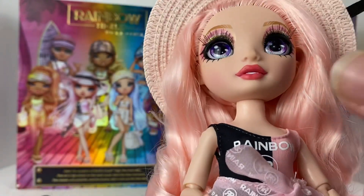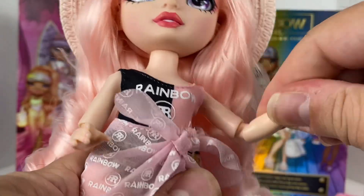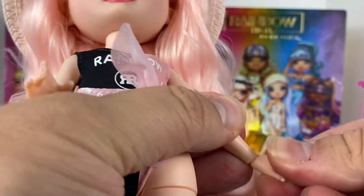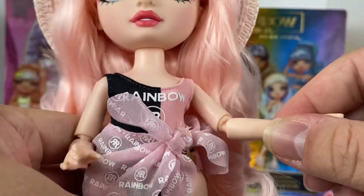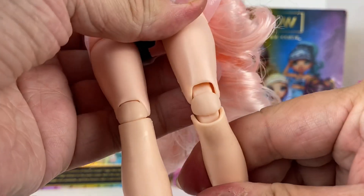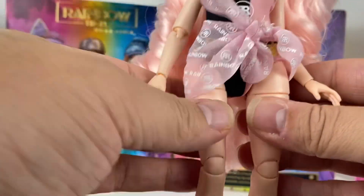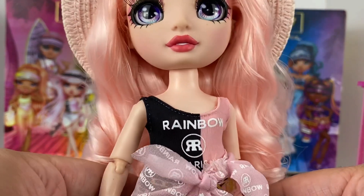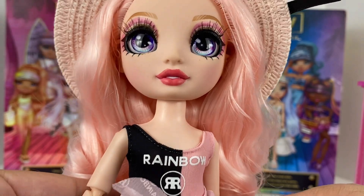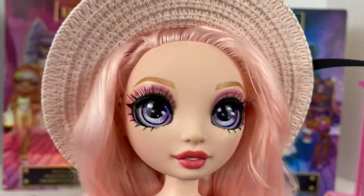With all Rainbow High dolls of course, we have good articulation: at the neck, full range of motion at the shoulder, at the elbow she can spin, and her hands also turn. Mine - I can't move the hands up and down very much, they're kind of tight on some of them. At the thigh her leg spins at the upper thigh, and we have bendability at the knee. Full range of posability there so you can take all the fun photos you want. Really great for doll photographers.